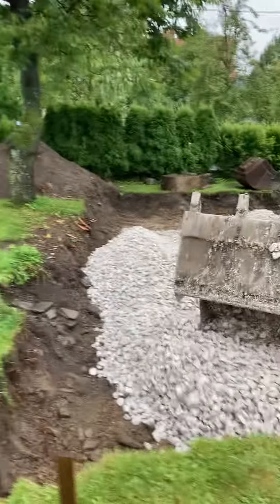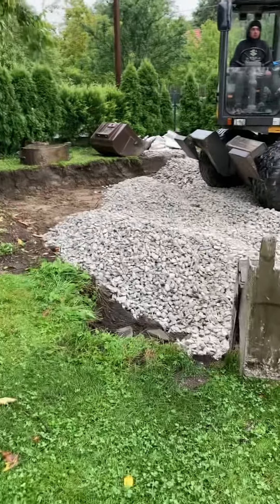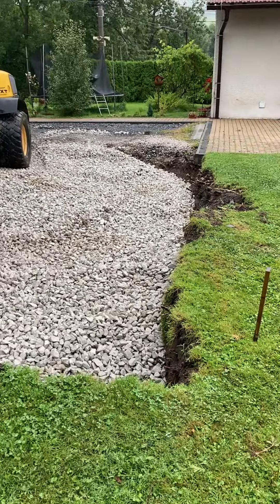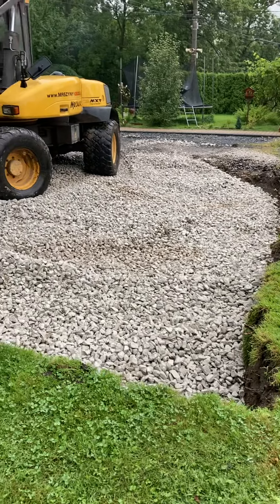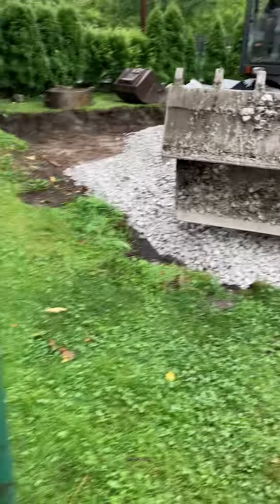We build carports in Czech Republic. First we dig a hole 60 centimeters deep, then we put in two plus three gravel, and then we compact it with a vibrator compactor. So it's very simple.